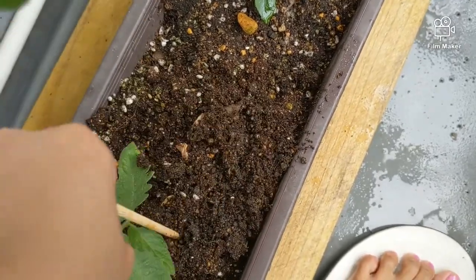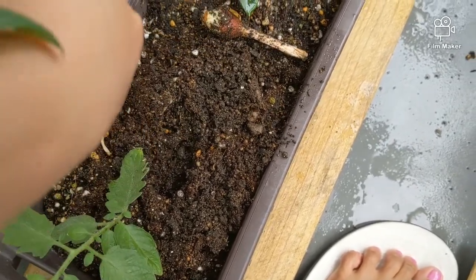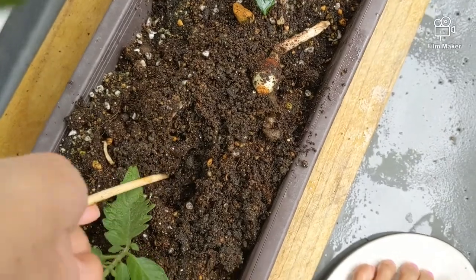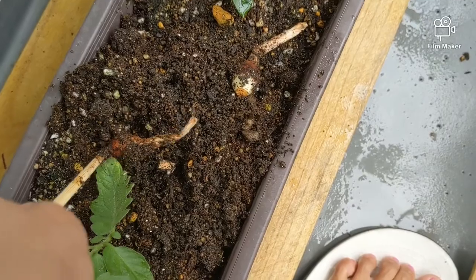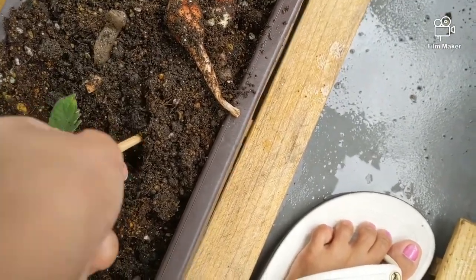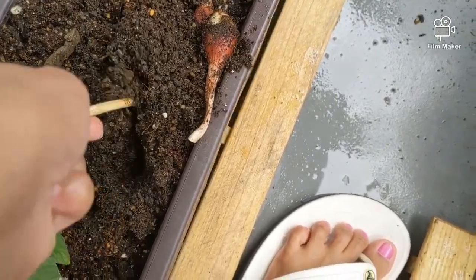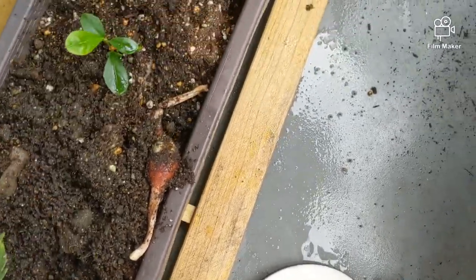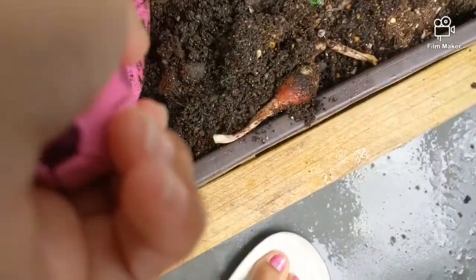So wala naman na siguro sibuyas dito — ah, mayroon! I'm so bad. May sibuyas! I'm so bad, I killed my sibuyas. But it's okay. Okay, let's put the potato — the sweet potatoes — there.